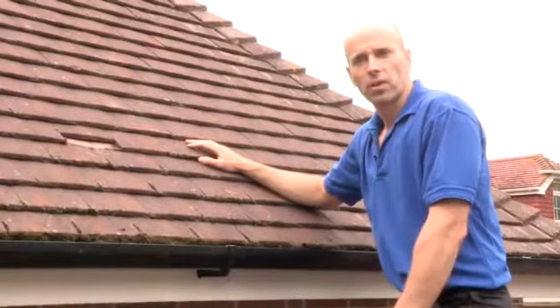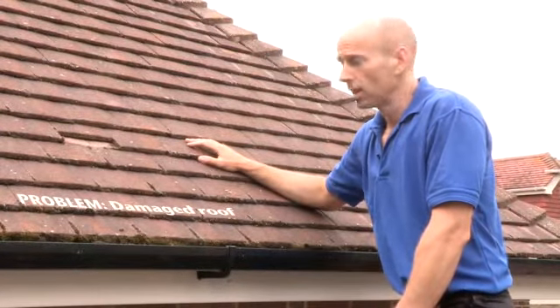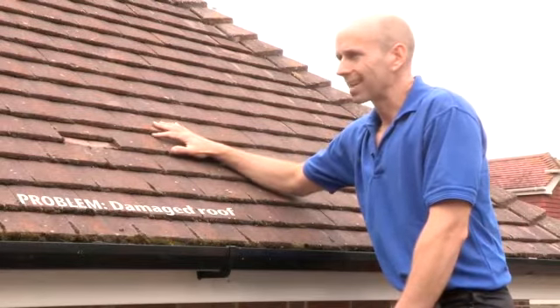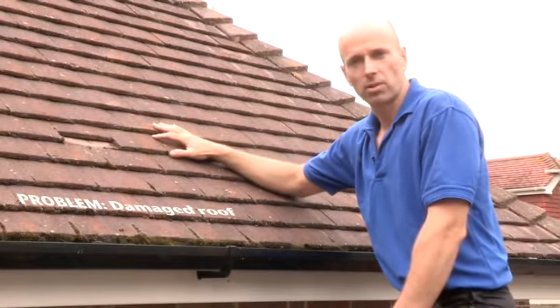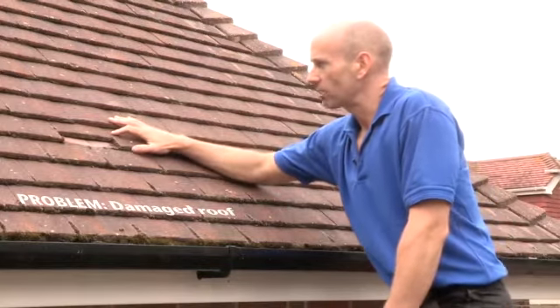When you're up on the roof, the kind of thing to look out for are missing or broken tiles. The older clay tiles are very susceptible to cracking in the frost. Here's one, for example, that has slipped out of position.